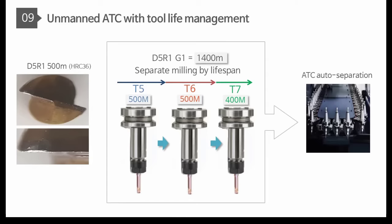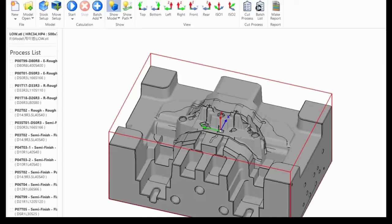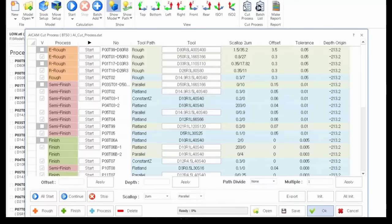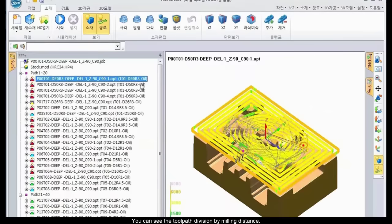The tool path will be separated depending on tool life, which makes unmanned machining with ADC. As you see, it will be divided by 500 meters and you just enter the T number. This application shows the tool path separation by lifespan of tools. It will check the distance division and the tool path will be separated by tool life. You can see the tool path division by milling distance.